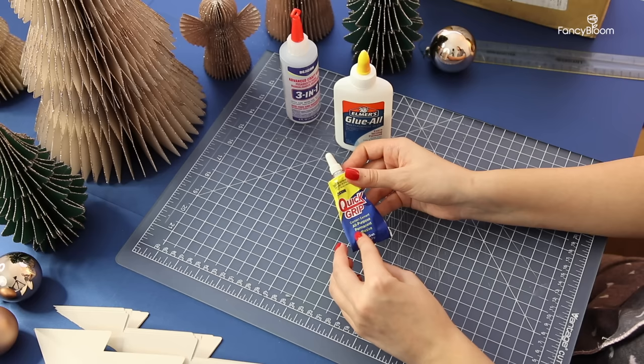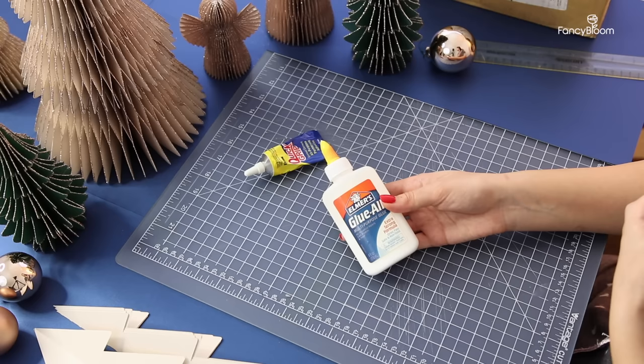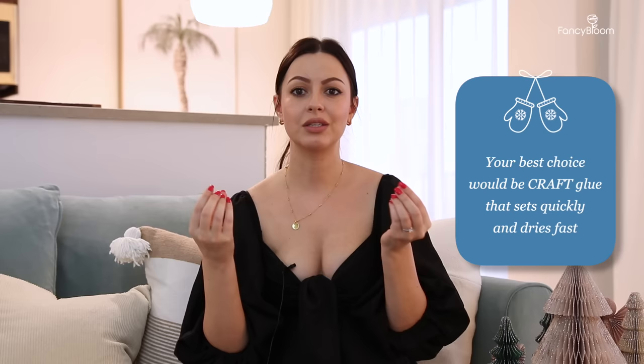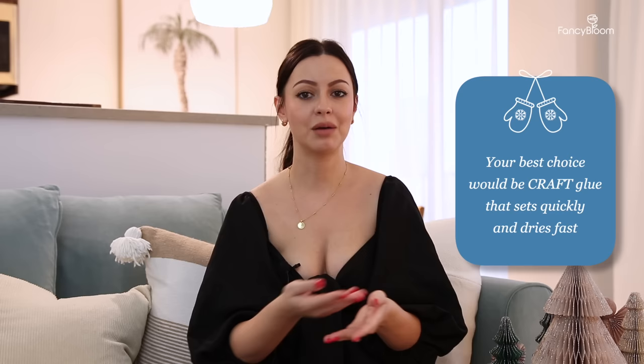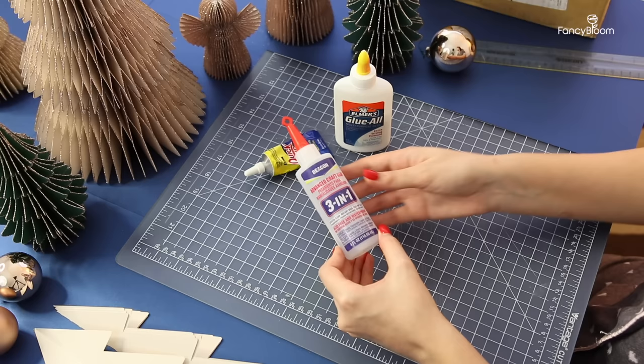The first thing you need to do is prepare the glue and paper — it's really important what kind you use because the speed and quality of your work depends on it. You need a glue that grabs quickly and dries fast, but it still should be craft glue so it doesn't dry too fast, because you'll need time to manipulate it. Regular white craft glue takes too long to dry and is too runny, so it's not the best option. Hot glue is absolutely not suitable either because it dries way too quickly and has visible volume between the sheets. I use this advanced craft glue from Beacon — it says 'instant grab.' I liked it, but if you know another good craft glue that dries quickly, please let me know in the comments.